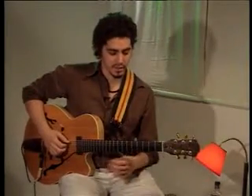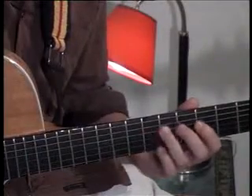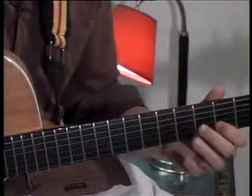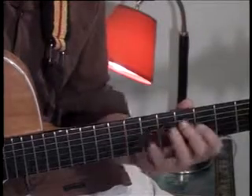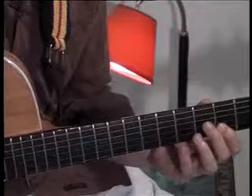Here goes. This is the line. One more time.